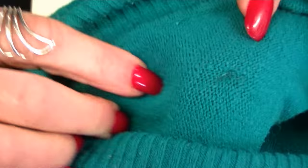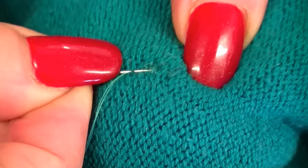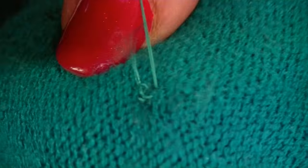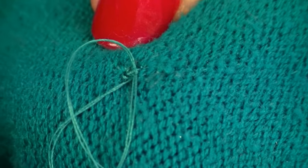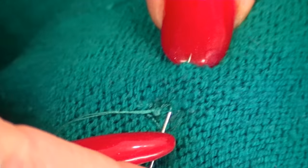Take the needle through the hole for the last time to the back, then bring your needle through those threads three times to anchor. Run your thread just underneath the button and trim the end off.